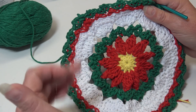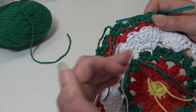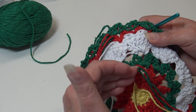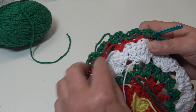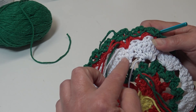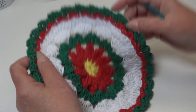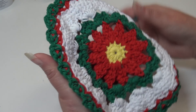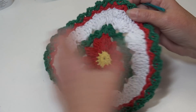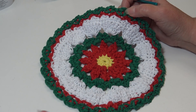Weave all your ends in on the back. Take your yarn needle — yes, I know it's a lot of ends, but it's a beautiful dishcloth. If you weave your ends in as you go, it's not so much work. Thread the yarn through a needle, weave it in and out through the stitches, bring it back, and take it down through for a third time. As you're doing dishes, you really want those ends nice and secure. This is the front of our dishcloth, and this is the back — when it's all done and all your ends are weaved in, you can't even see them.